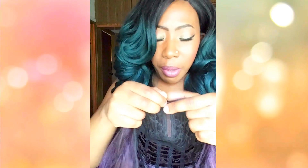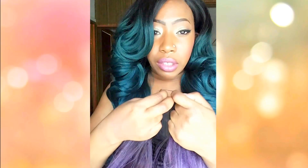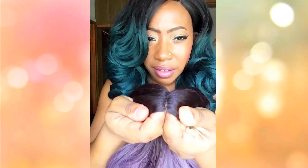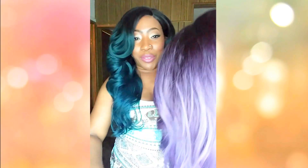My only gripe is that there's a little bit of lace at the parting — I don't like that — but it can be fixed, so I'm not going to complain too much. As you can see, the purple is really, really gorgeous, and the density on this unit is pretty good.